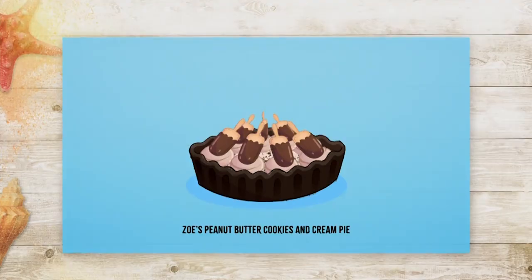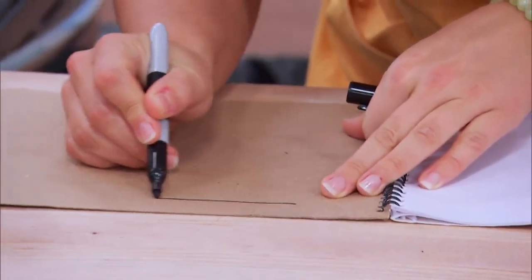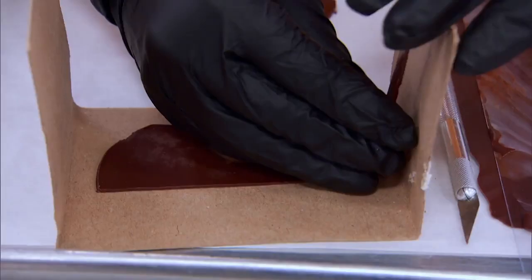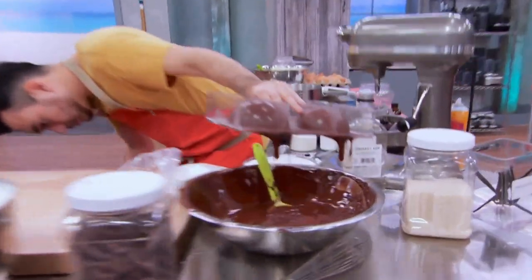I'm up for the challenge, so I cut out my cardboard pieces for my sunglasses, then put my stencil right onto the chocolate and place it into a frame just so those pieces could hold up. Once I pour my tempered chocolate into my shells, I have to let it cool down.